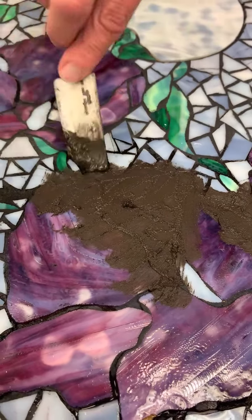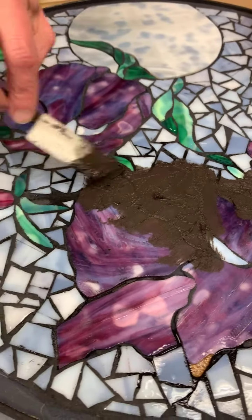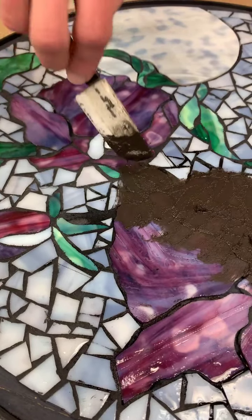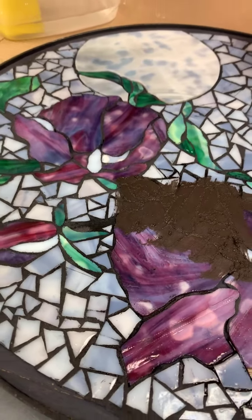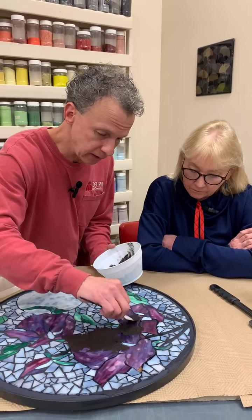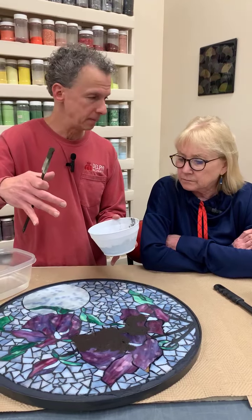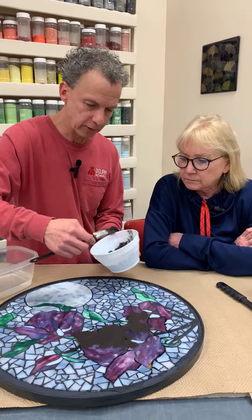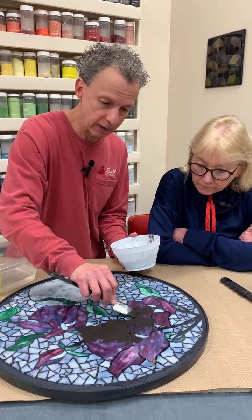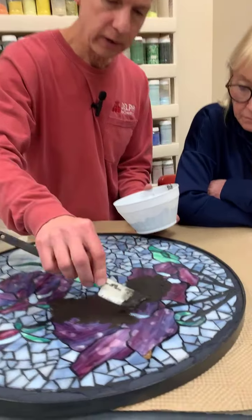In this situation, a ziploc bag works really well — put the grout in a ziploc bag, cut the corner off, and use it like a piping bag, like in cake decorating. They even make dedicated grout bags, but they're too big for what we're doing here. If you're trying to be delicate about exactly where you apply the grout, this lets you be a lot more precise.